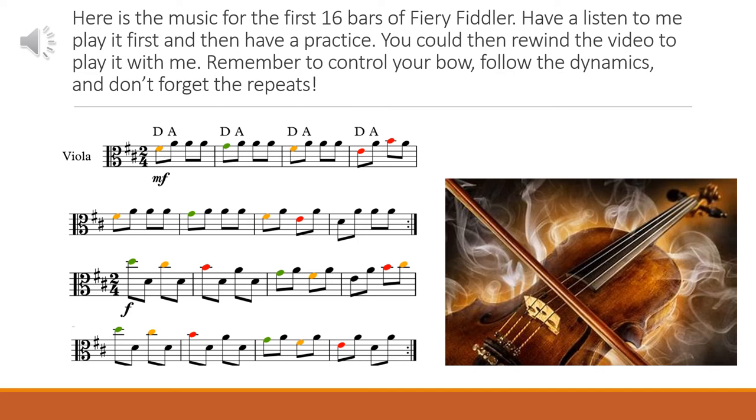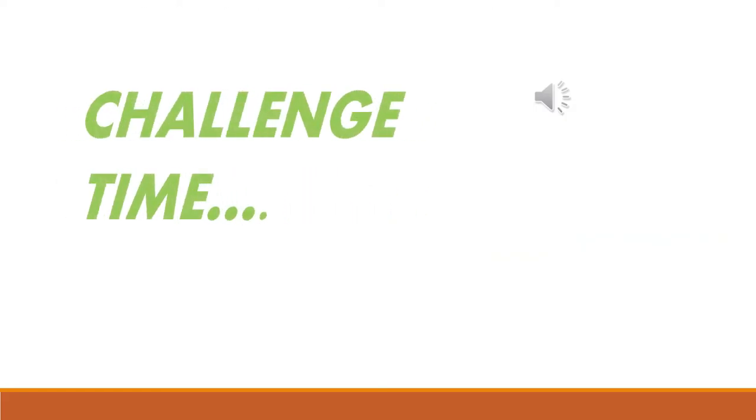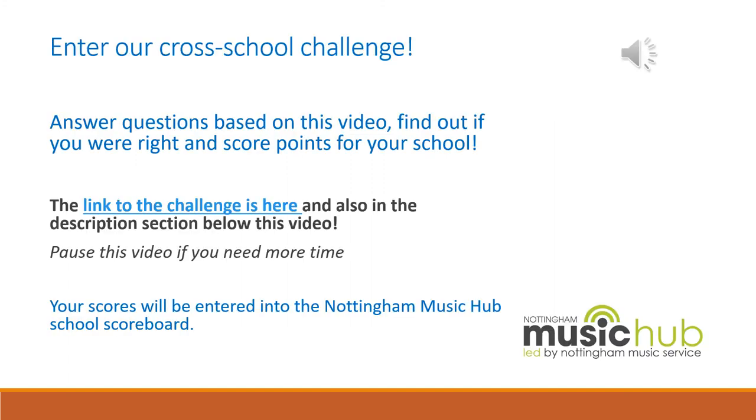Pause the video, have a practice, and then try that with me. Now you've almost completed our lesson — why not enter our Cross School Challenge? Answer the questions based on this video and find out if you were right, and score points for your school. The link to the challenge is in the description section below this video. If you need to pause the video for more time, please do. Your scores will be entered into the Nottingham Music Hub School Scoreboard — let's see which school comes out top. For those using PowerPoint, you can also follow this link to the challenge here.